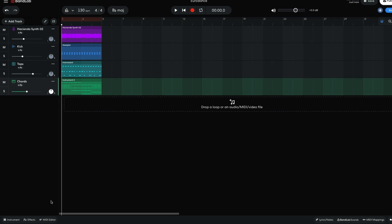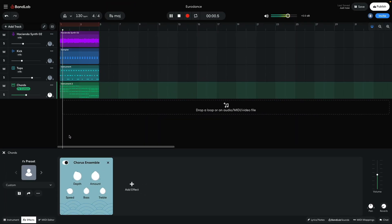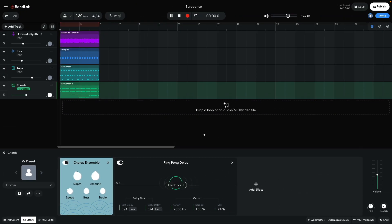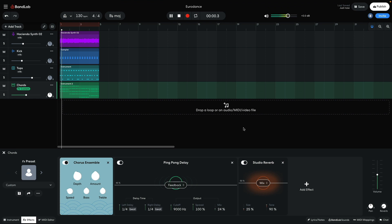This sound is a little on the dry side, so I decide to add some effects. In the effects panel, I add a Modulation Chorus Ensemble. I then add a Delay, Ping Pong Delay, turning the mix down to 24%. I then add a Reverb, Studio Reverb. These effects help make the sound more rhythmically interesting and give it a richer stereo feel.